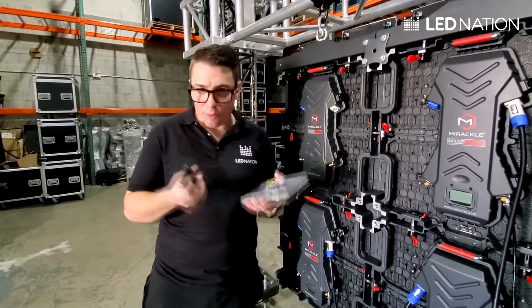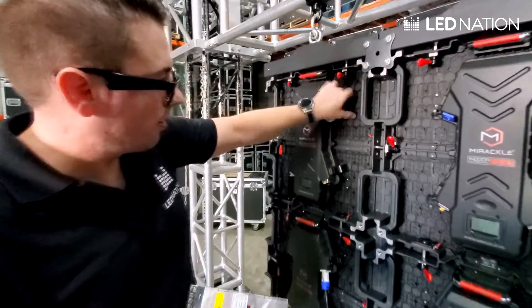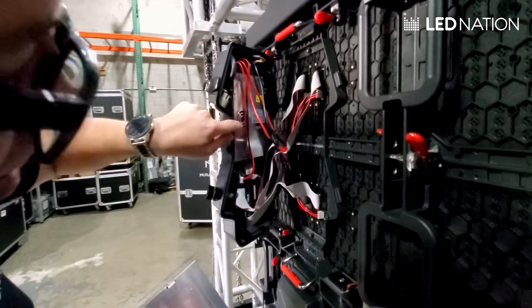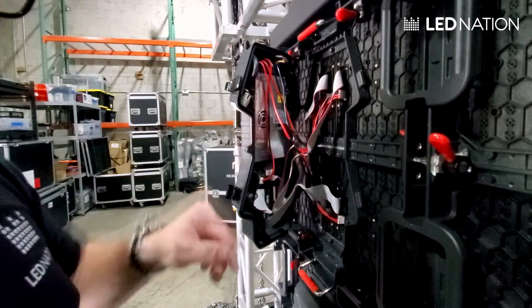If you have to repair a panel, the first thing you have to do is open the back lid like this. Once you open this, you will have access to the power supply and the receiving card, and the ribbon and power cable that connects the components together.